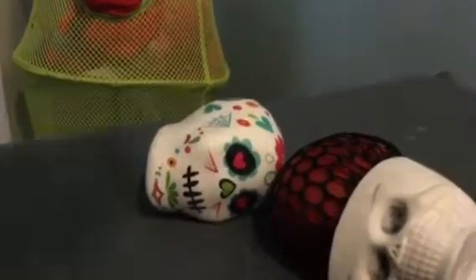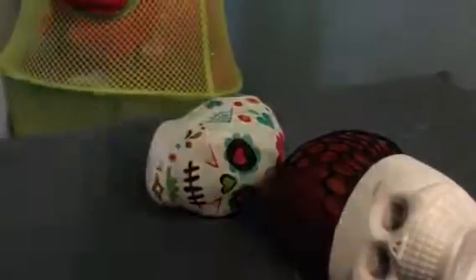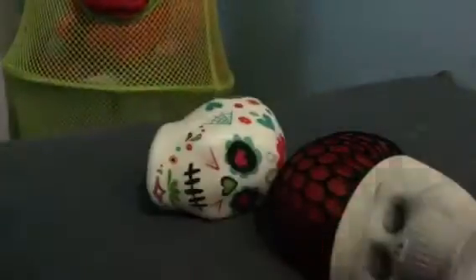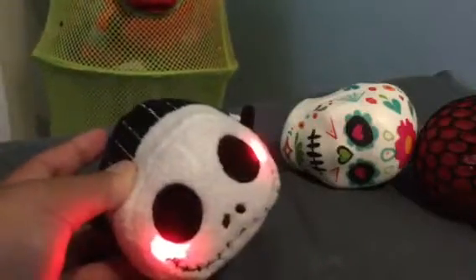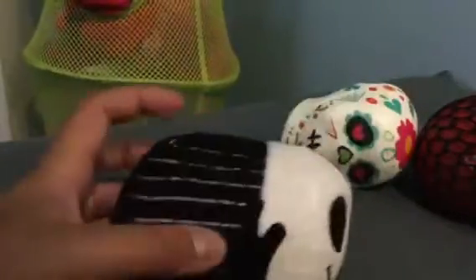I also have this other thing that I bought last year from the Halloween section. It's basically a Tsum Tsum, but it's a Tsum Tsum that makes cute sounds. This is Jack Skellington, and here's just the slot where you can replace the battery. It's adorable and I just love it.